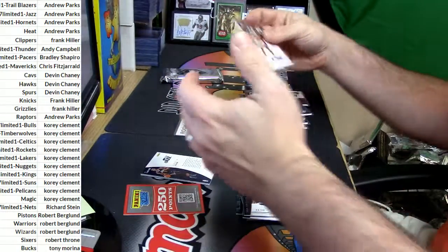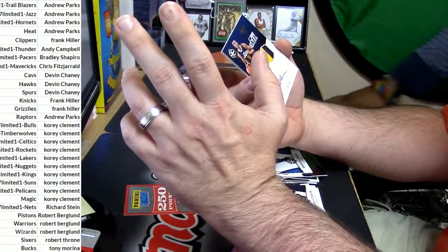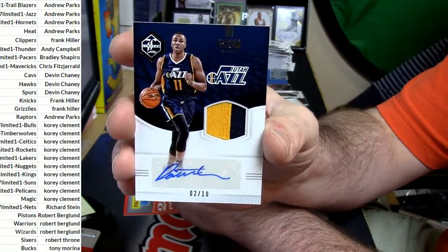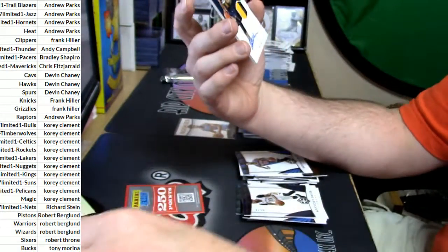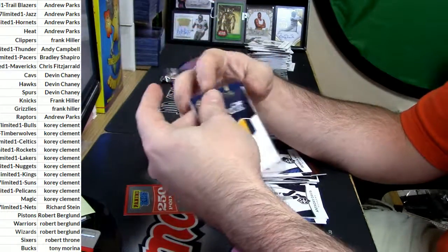28 out of 99, Bobby Portis. I gotta believe you then Rich, I believe in a two out of ten, two-color Jazz Dante Exum autograph card — I believe in that as well. Nice pickup for the Jazmataz, move it.